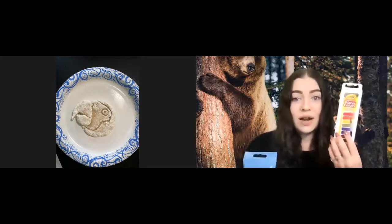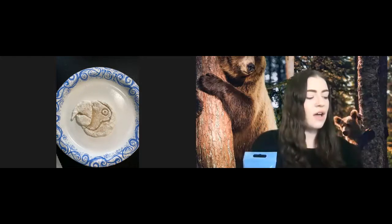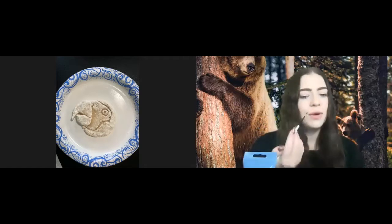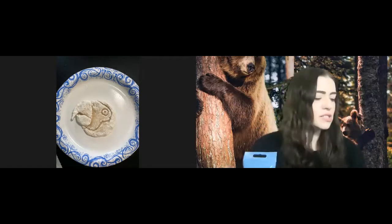I am also going to be using my watercolors today. And then I have paper towels, a small cup of water, my watercolor painting brush, and an acrylic painting brush, because it's a different kind.